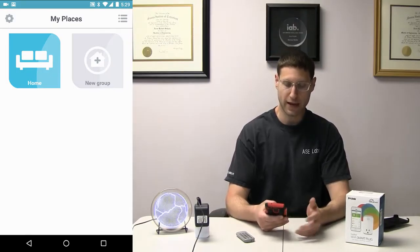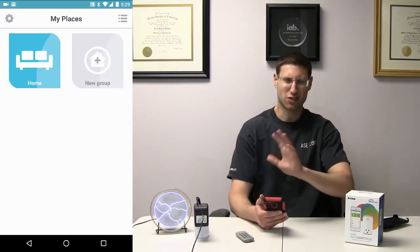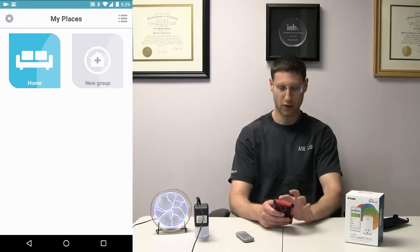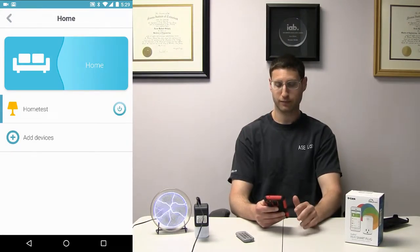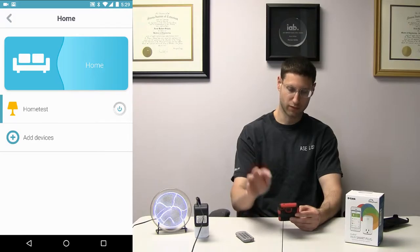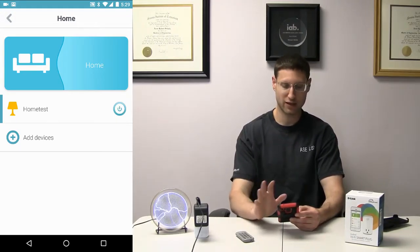Otherwise, why would you buy this at all? This is the My D-Link Home application — it's very different than the My D-Link software that the cameras use, but they sort of integrate with each other. So if I go into my places — I have home set up — most of the time a lot of people are going to use this not for scheduling but for literally turning things on and off. And to do that, once everything is set up, all you do is just hit the power button. It turns off and on — that functionality works real easily, no problem.